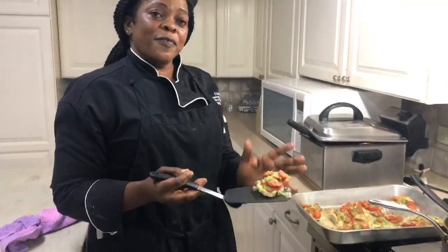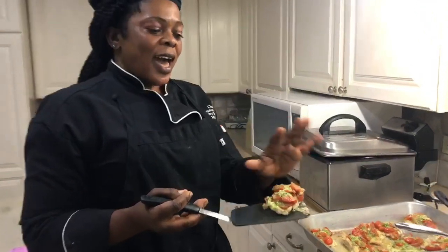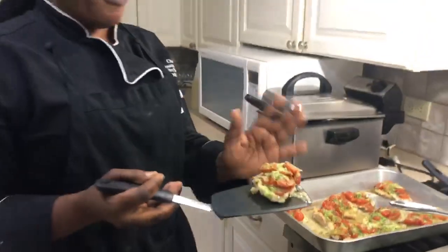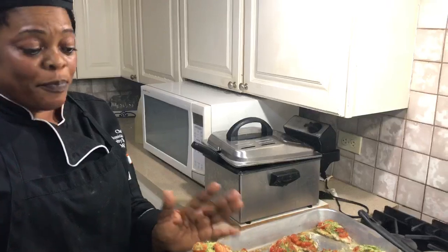I've grilled it first and then I made a basil and cherry tomatoes. I lined that with it and then I put parmesan cheese and fresh parsley. And which cheese? Parmesan cheese. Parmesan and? Fresh parsley.